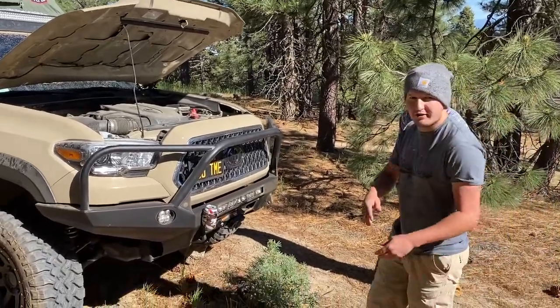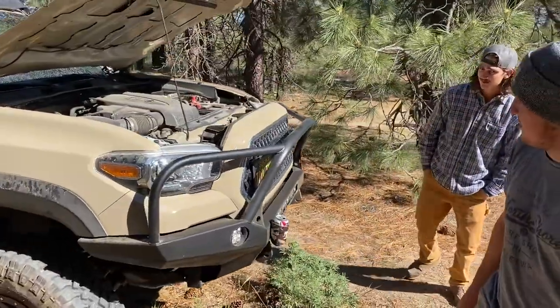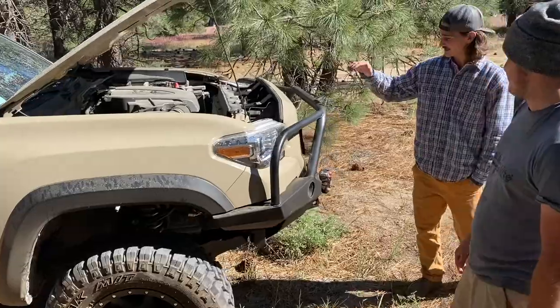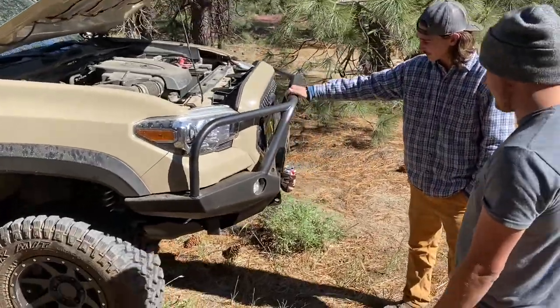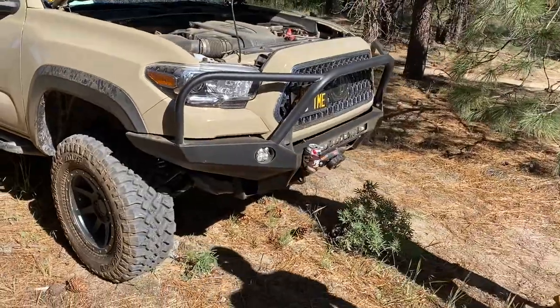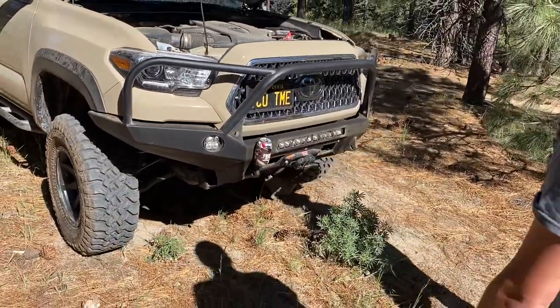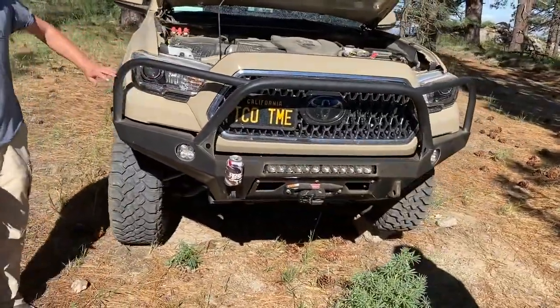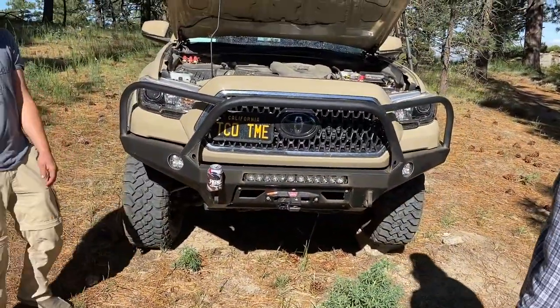We're going to do a little walk around the rig and check everything out. So tell me, what bumper did you go with here? This is the CBI T3 bumper. I went with full hoops, a little bit of crash protection. I like that — especially having it on the trail. I notice it's always this area right here that gets messed up the most for some reason.